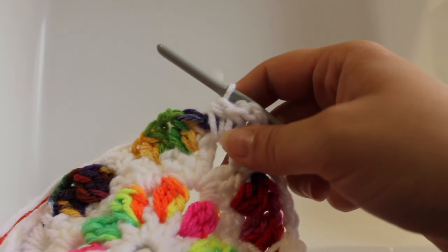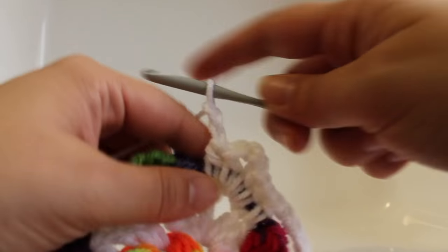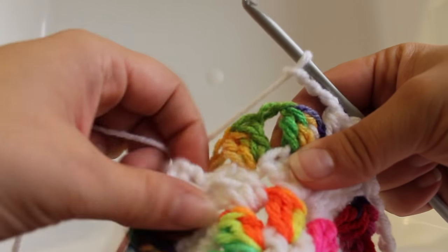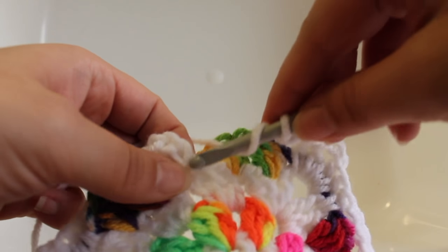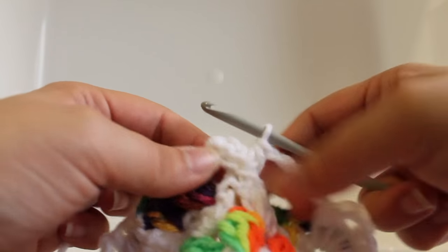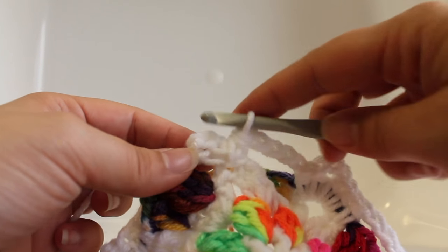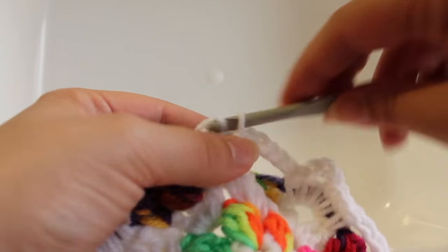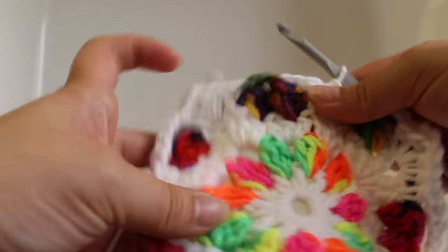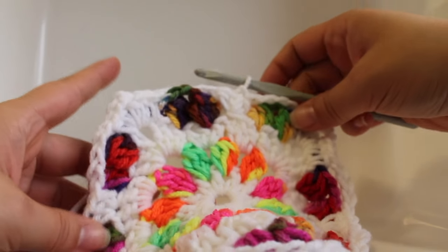Here we are at the end of the round. Chain four, then work a half double crochet in the same double crochet as the beginning two half double crochets — that makes three. Join with a slip stitch to your beginning half double crochet, making sure not to work over the chain two from the previous round. That completes this round of work.